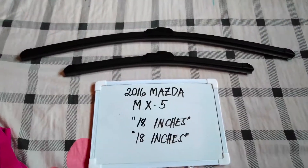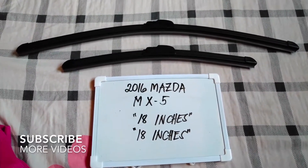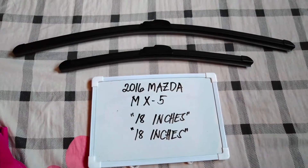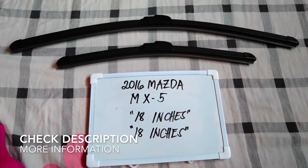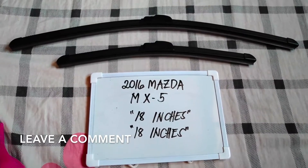Hello guys, welcome back. Today we're gonna talk about the wiper blades for this 2016 Mazda MX-5. If you're looking for a wiper blade replacement size for this 2016 Mazda MX-5, I've already looked it up — please make sure to check out the video description below, I will leave the information there as well.